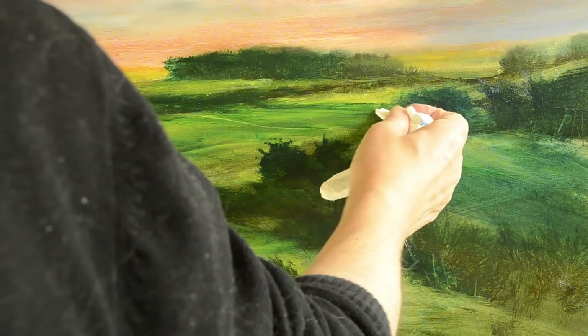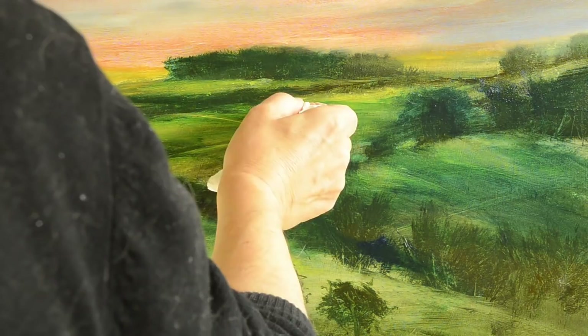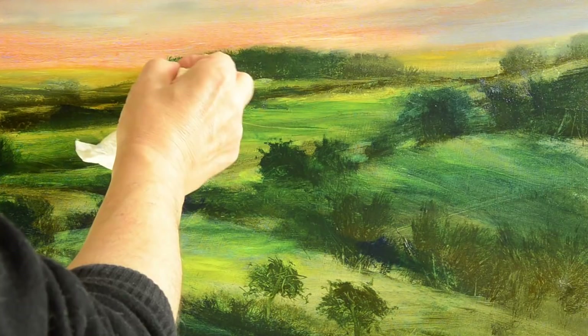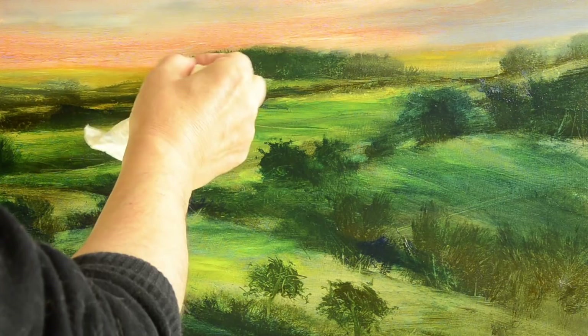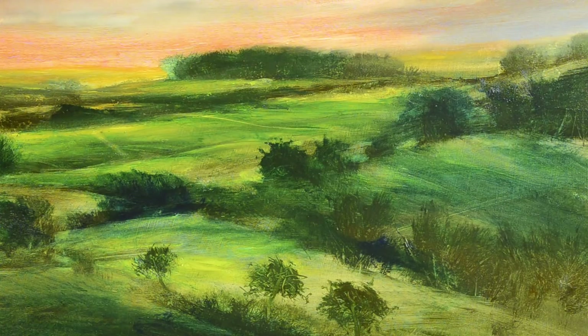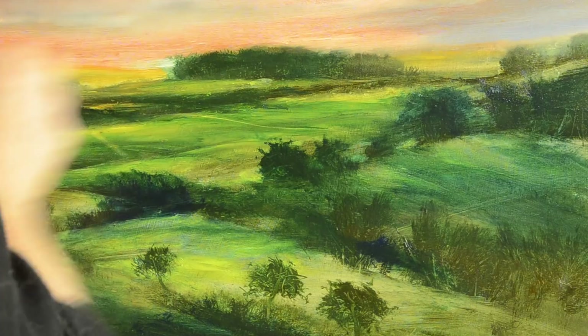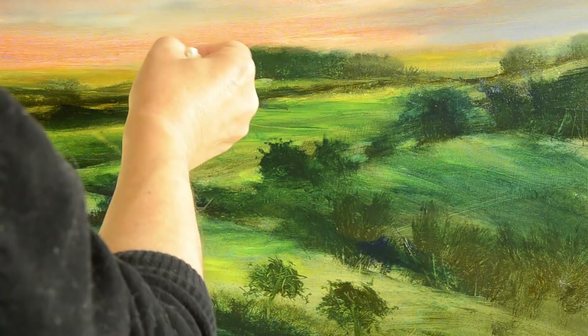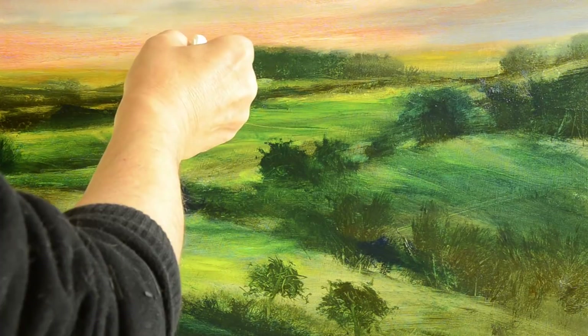The other thing you can do with glazing — which I find quite fun — is take the same painting and just paint one color over the whole thing when it's dry. Paint the whole thing with, say, a bluish green, and then wipe off. Rather than working on little areas, cover the whole thing, then start wiping back to reveal what's underneath — and you'll find you can turn what started as a boring painting into something really quite interesting.